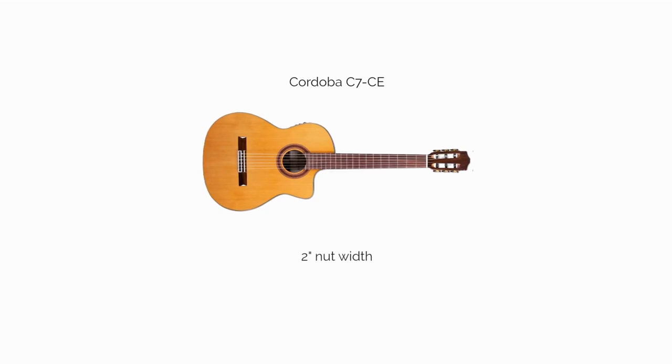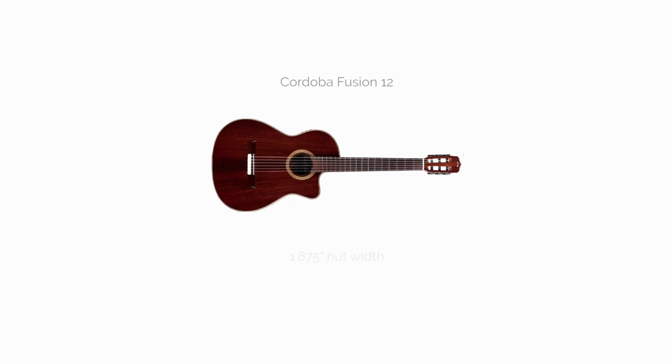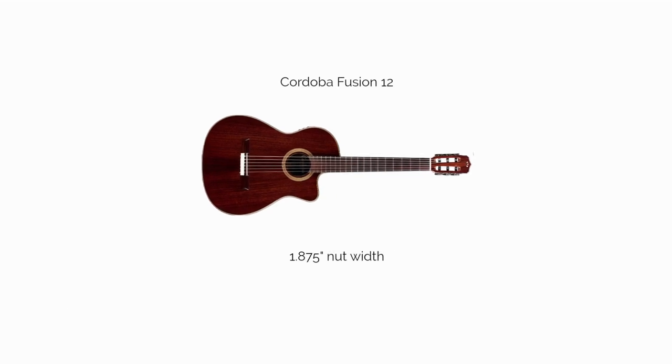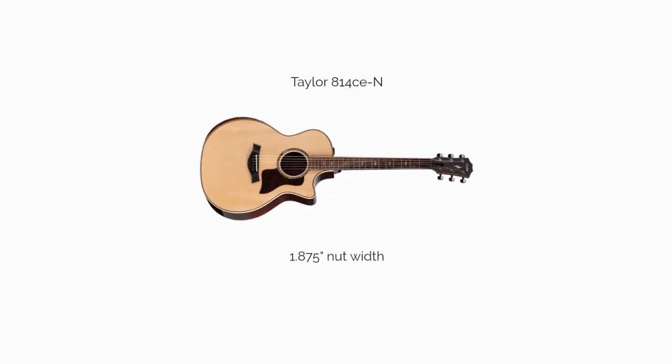The Cordoba C7CE, 2 inch nut width. The Cordoba Fusion 12, 1.875 inch nut width. The Taylor 814 CEN, 1.875.